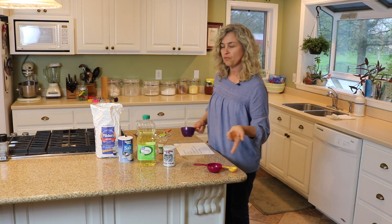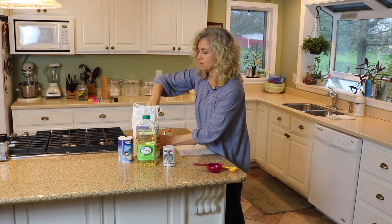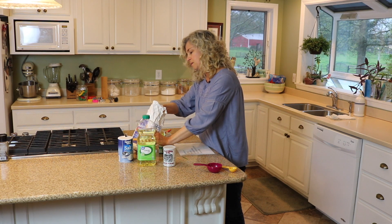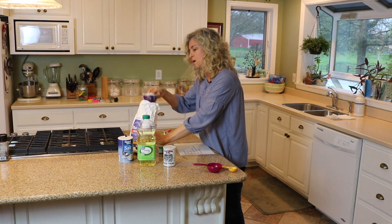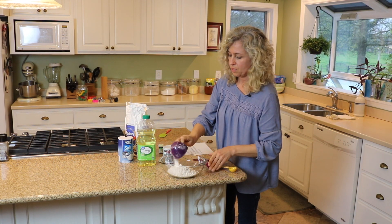Let's get started. The very first thing is we're going to add the flour — two cups. You don't have to get too crazy accurate on this, just level it off and put it in the bowl.